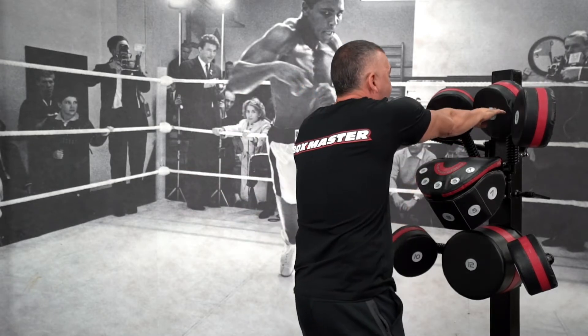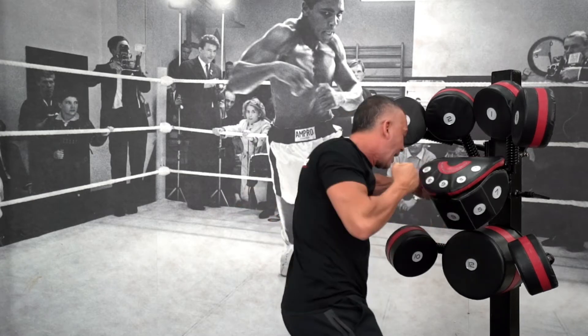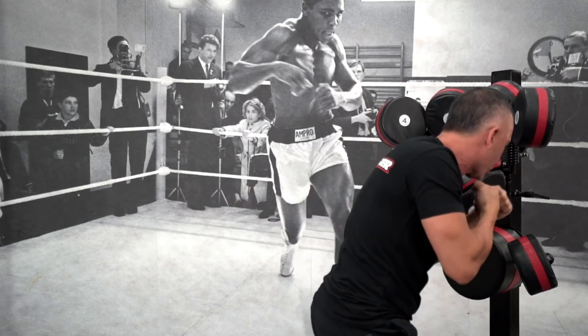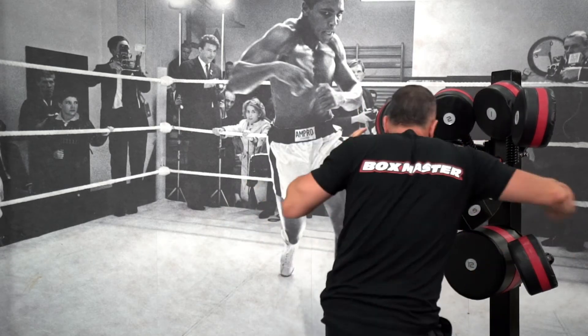You need to have the correct distance — if you're too close you can't weave, so you need to be away. Hands up near your chin, little weave and a short hook on eight, weave back under and a short hook on seven. One more: under eight, under and seven.